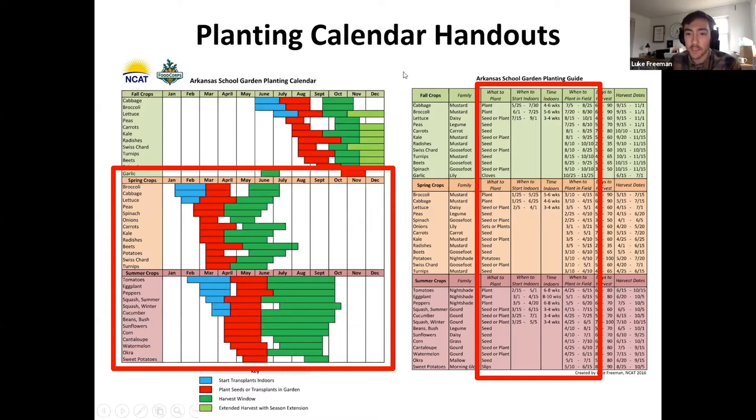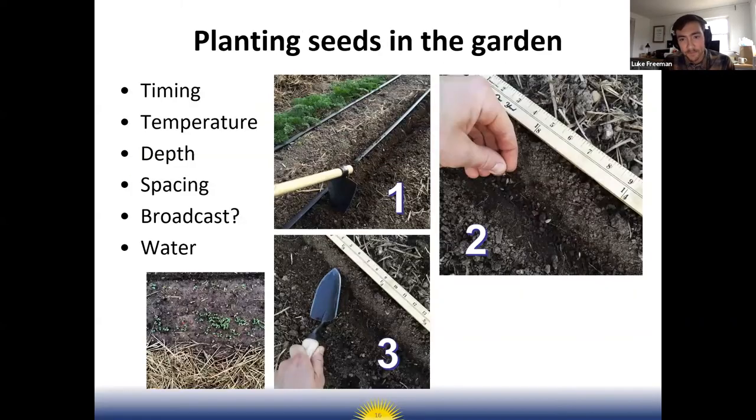There's also a more detailed version of the planting schedule that gives you actual dates and average days to maturity. If you're starting indoors, it tells you how much time it takes to grow that plant indoors before you transplant it to the garden. These will serve as a handy resource for you all.